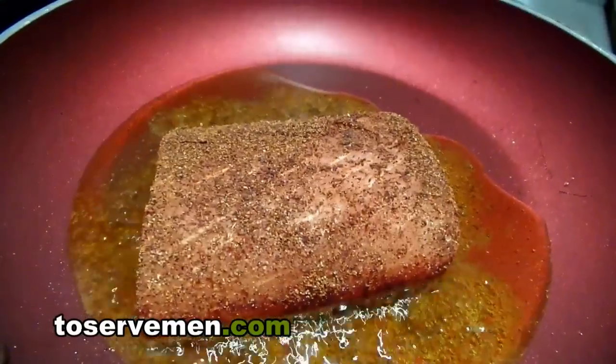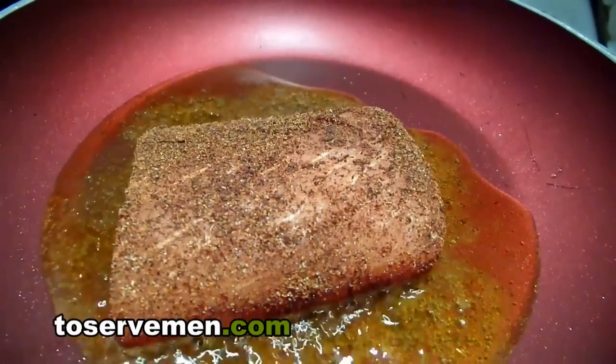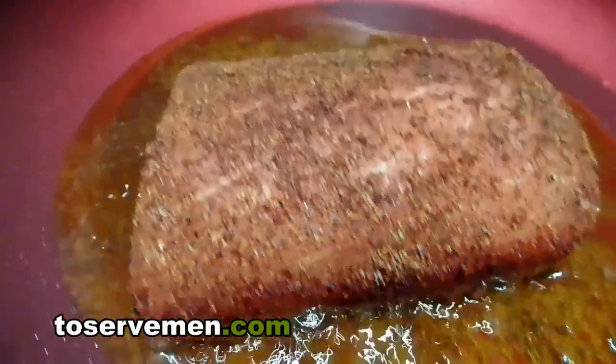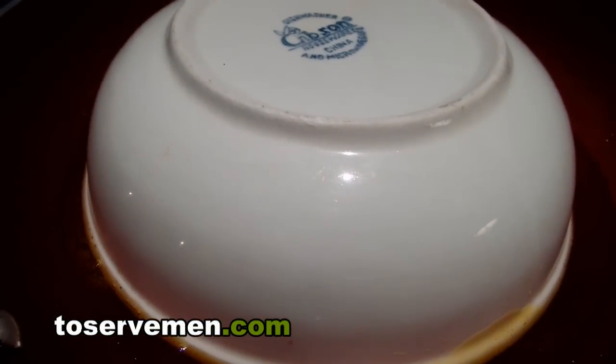Now when it comes to fish like this, you want to make sure you get the outside crispy but you want to get the inside cooked as well. So what I like to do is just use the bowl and cover it up for a moment.